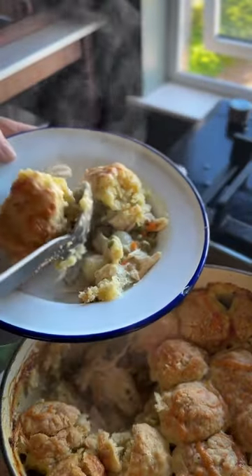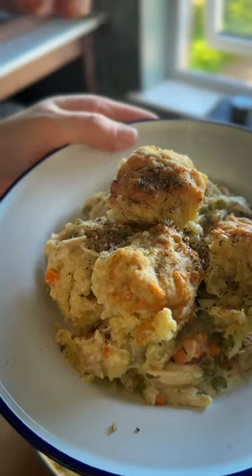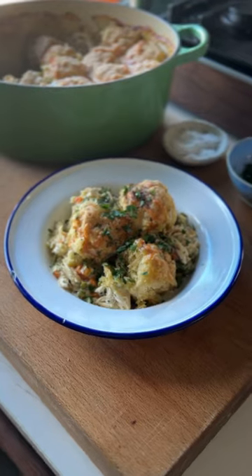Pop your dumplings over the simmering chicken, sprinkle over the remaining cheese and pop that into the oven for 25 minutes. A rich, comforting pot pie for a rainy Friday night.